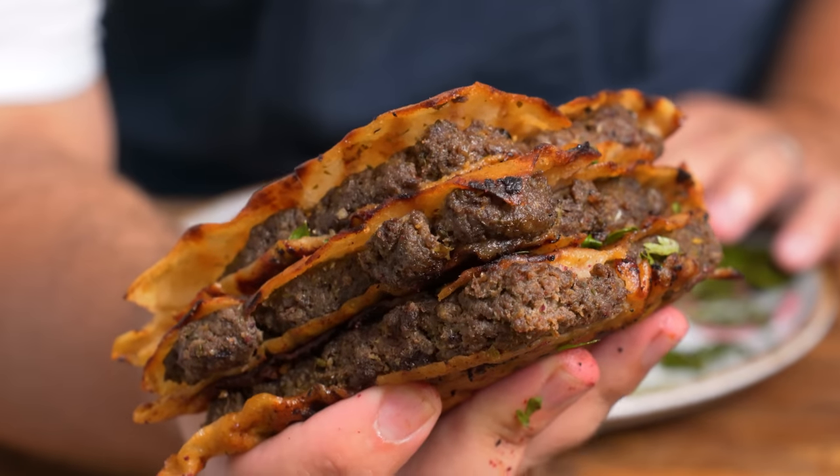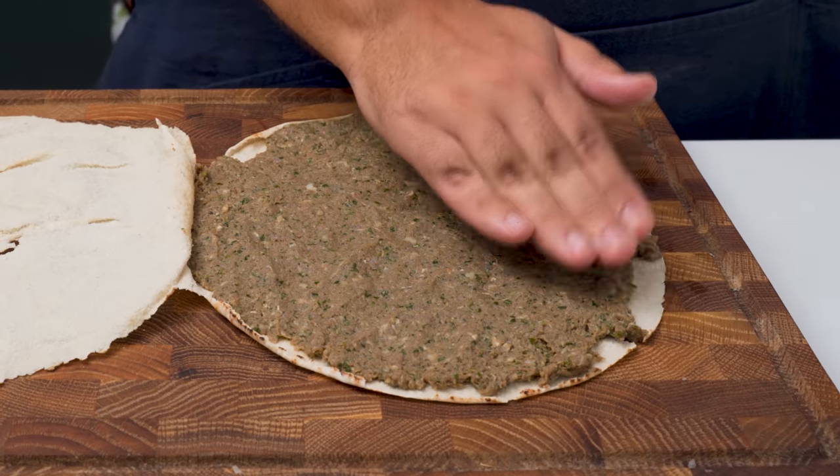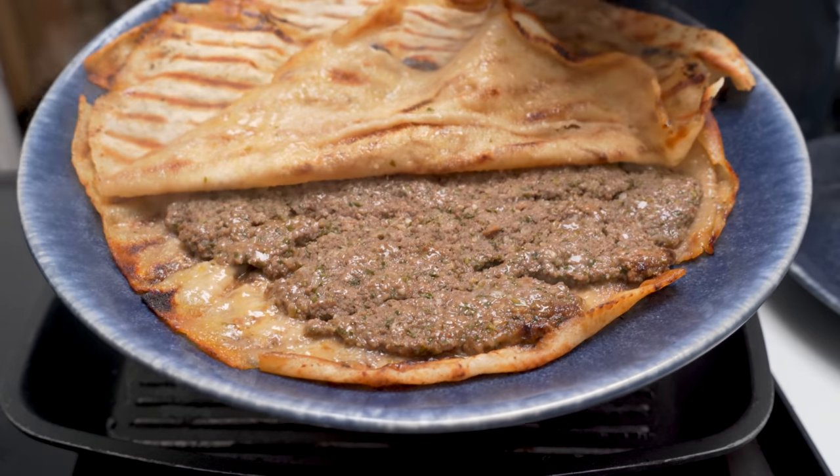How quick can you make these grilled kofta sandwiches? 15 minutes? 20? Well they only take 10, and you're about to get obsessed with this delicious recipe.